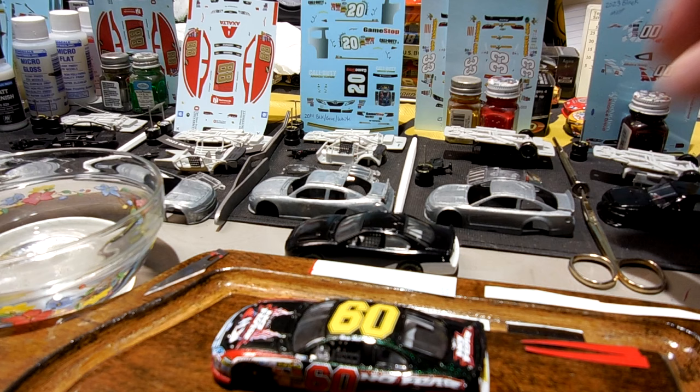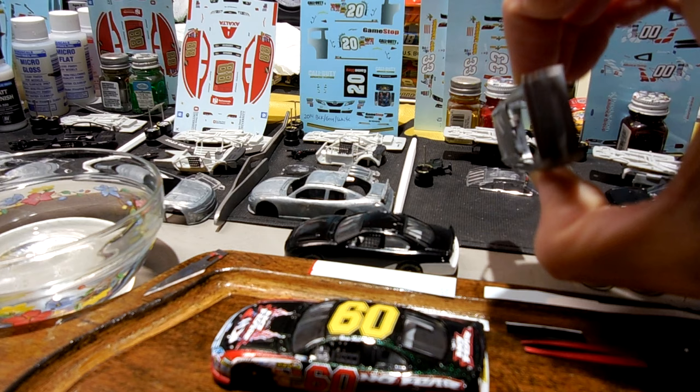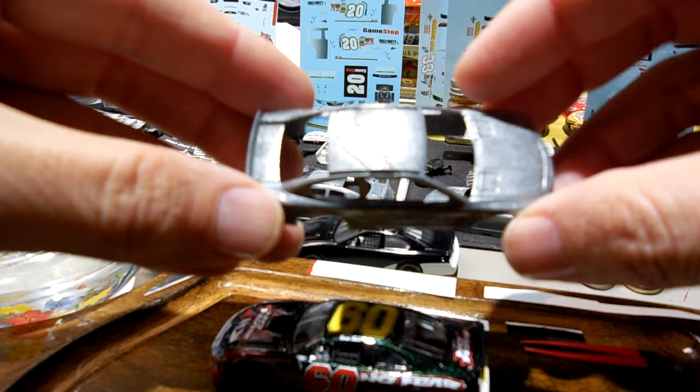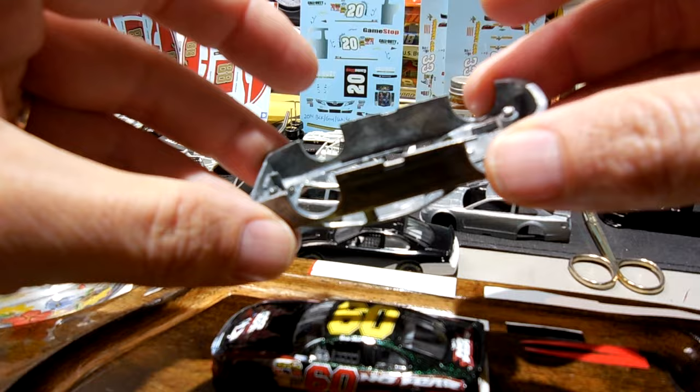This is all stripped down — you can see it's down to the bare metal. I can paint that black. Over here I've got a couple of these Ohio State cars that I'll make again, stripped down to the bare metal and ready to paint.